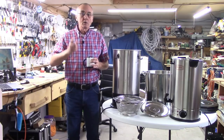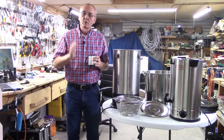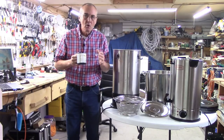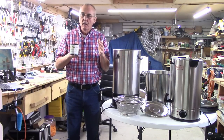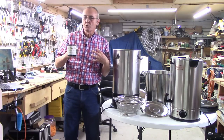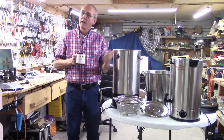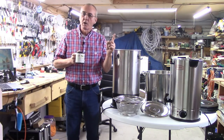Now, we're going to talk about mash. There's so much to understand, but you don't have to know all of it. Let's work on the things that we can control and the things that make us more successful. I got three pots out here and we've got something to cover.